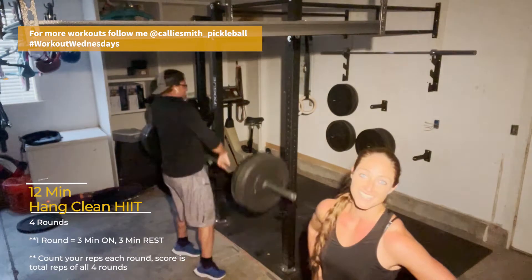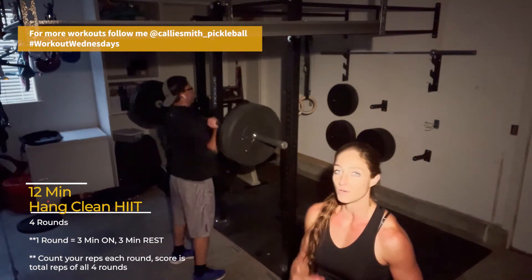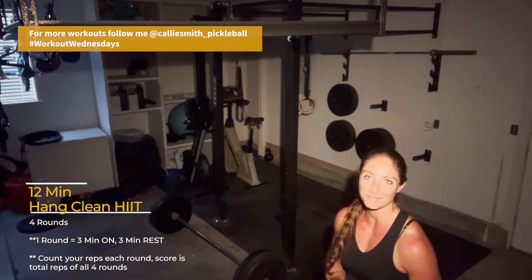Sometimes it's really fun to do it with someone else. They help motivate you to be better. You push yourself one more rep to do your best, because my husband's always doing that. Even when we're working out.